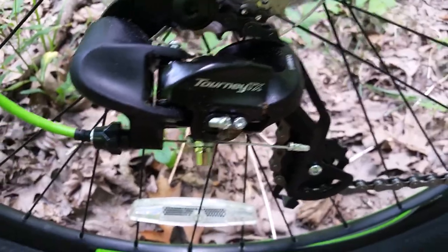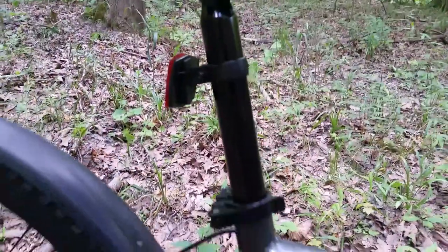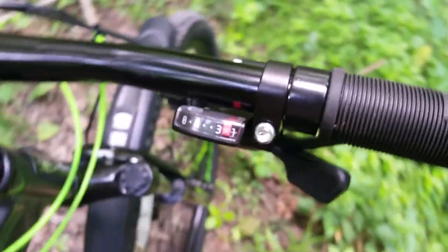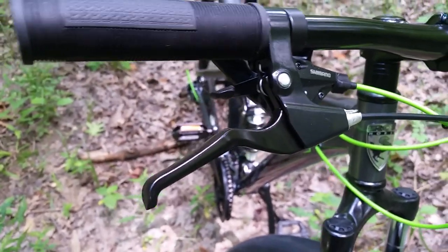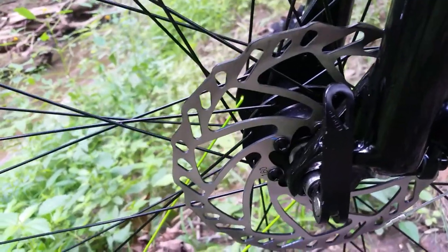We have a Shimano derailleur in the back and a no-name in the front, alloy crank. The bike comes with a 160-millimeter shock with 65 millimeters of travel, a steel seat post, Ironhorse brand stem for a 31.8-millimeter handlebar, Shimano rapid-fire shifters, a Zoom fork — I think that only has 80 millimeters of travel — 160-millimeter rotors with no-name cable calipers, same thing in the back, 685-millimeter steel handlebars, and internal cabling.